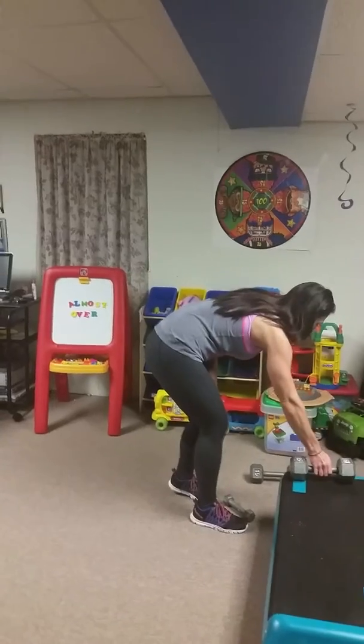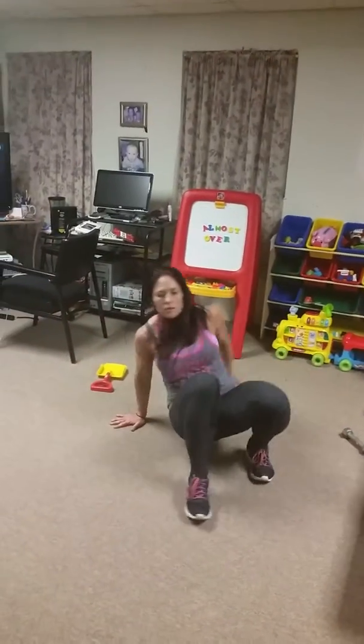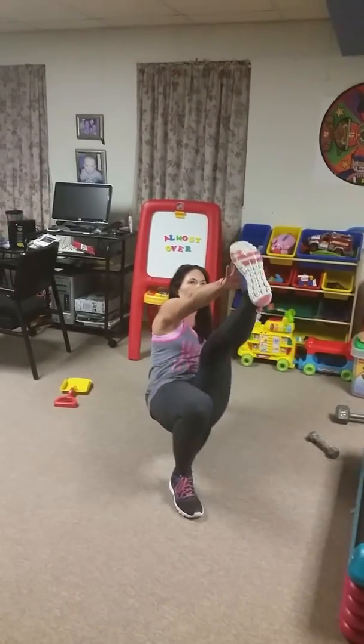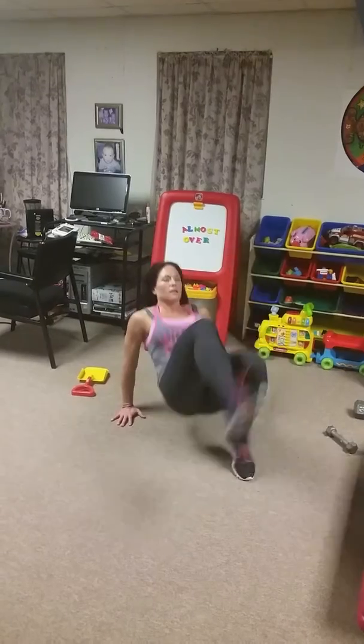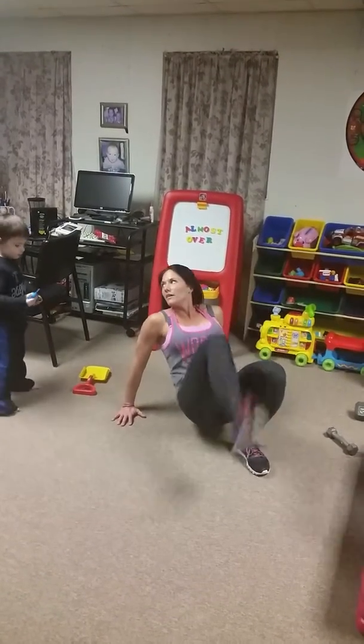Then we have crab kicks. You can do these multiple ways — you can stay here and reach your opposite hand to your foot, or you can get explosive with it: start with one leg out and kick. Go, Cooper!